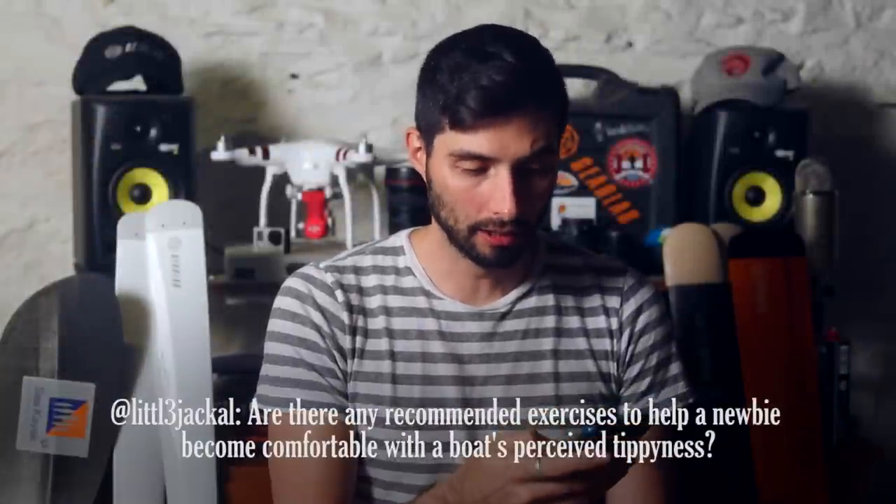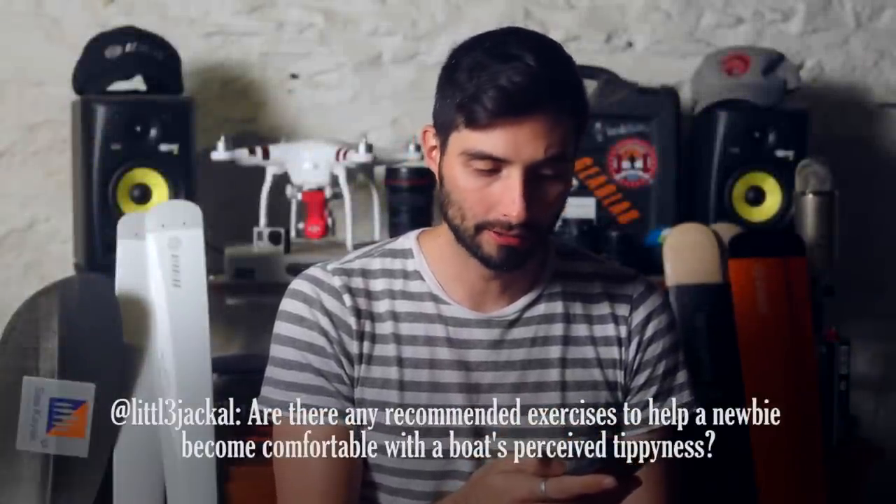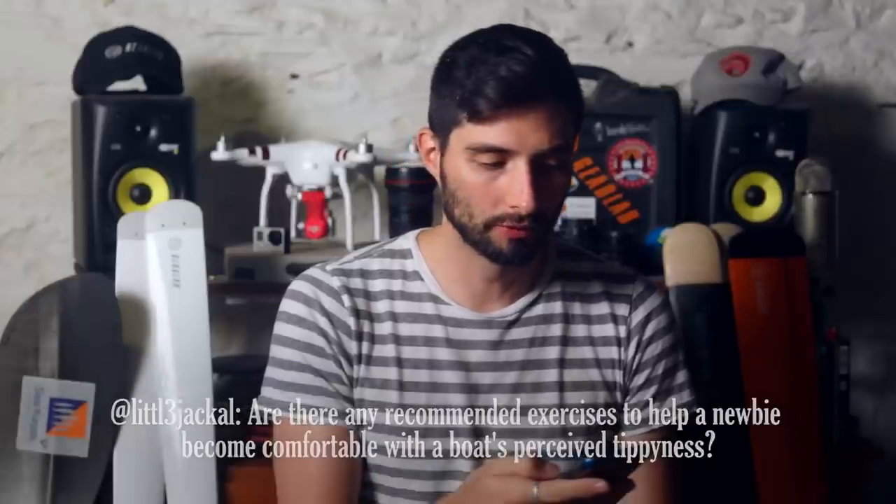Little Jackal asked, new to paddling, I have a Sephirah 155. Are there any recommended on-water exercises to help a newbie become more comfortable with a boat's perceived tippiness? I am constantly micro-adjusting my balance, which is very tiring. I suspect I don't understand the edge limits yet.